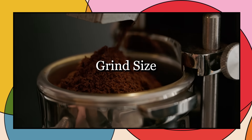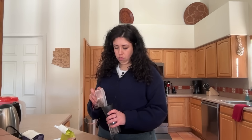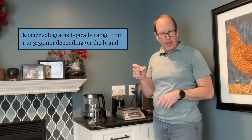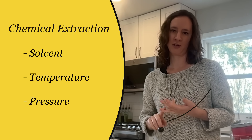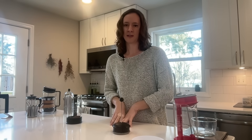The grind size is going to be important for how fast everything extracts. This coarse medium ground size should be about the size of kosher salt, as they say. One of the cool things about thinking about coffee extraction is that this applies to all kinds of things in chemistry — you're thinking about solvent, temperature, pressure when you want to extract anything from anything else. With espresso, you're using steam to extract from coffee instead of hot or cold water.